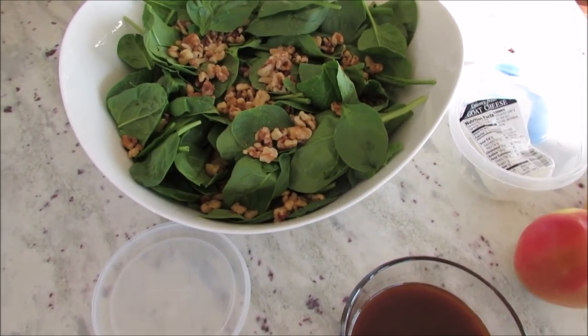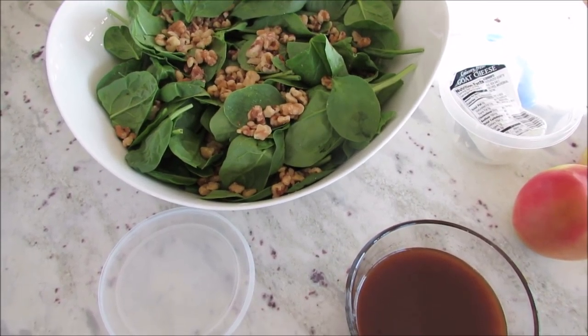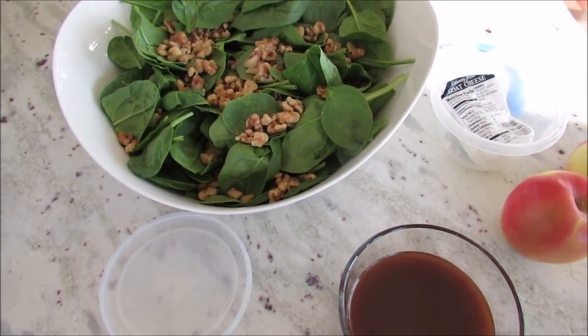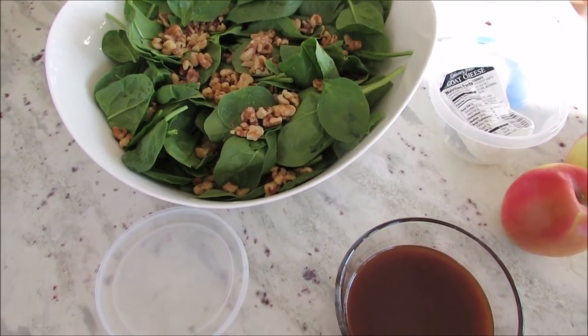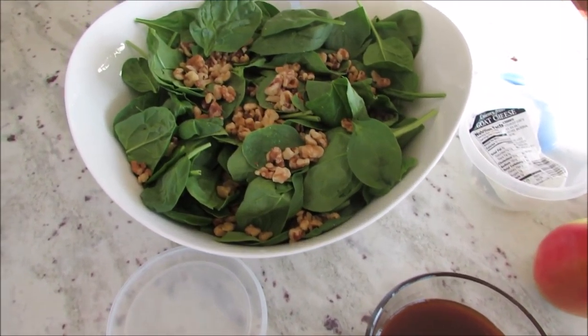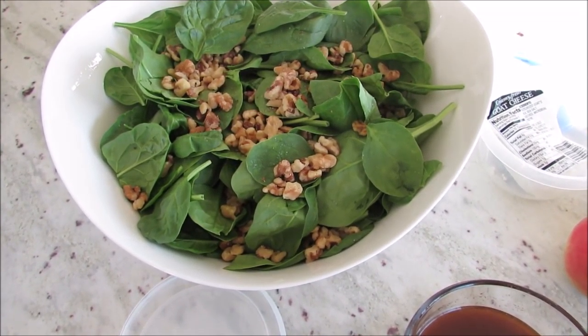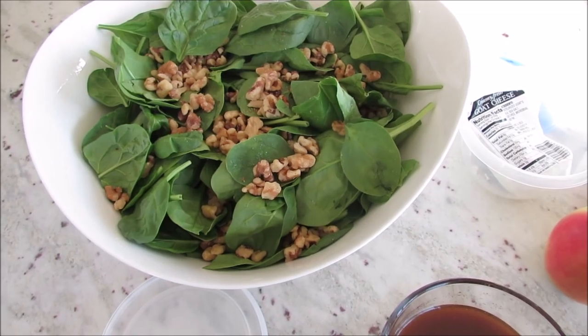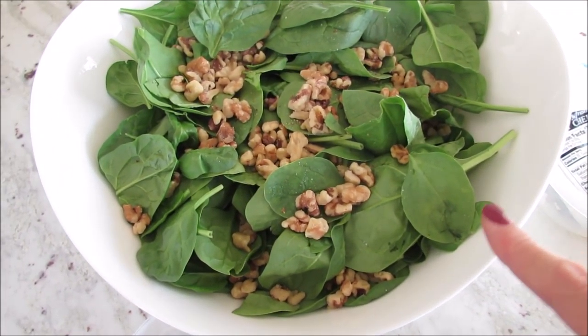We are going over to a friend's house after our evening service at church, and I am making my autumn salad with the maple dressing. I have this recorded and will put the link below. I wanted to share tips because many of you said you wanted to bring it to a get-together.